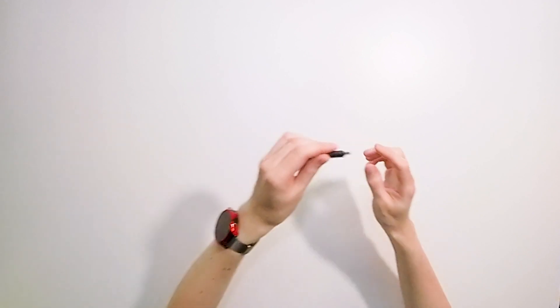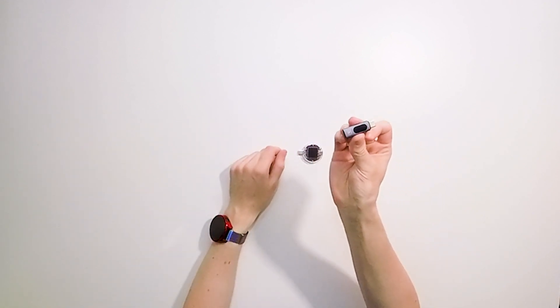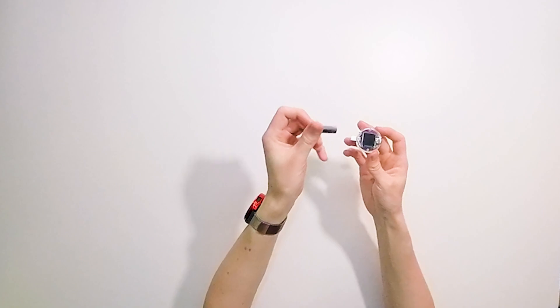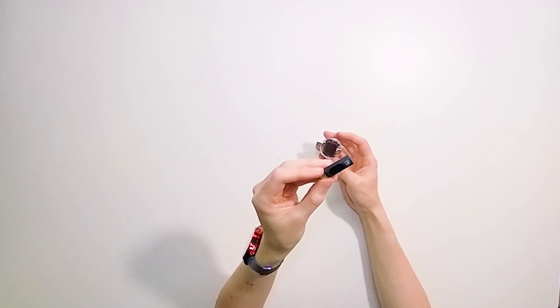I've already shown you on my channel this device. It showed the power that is going through the USB-C cable. And this device is a more advanced version because it also shows the current, the voltage, the energy used in watt-hours and in ampere-hours. You can get more information about charging your devices from this. This device only showed the power and I showed it in another video.